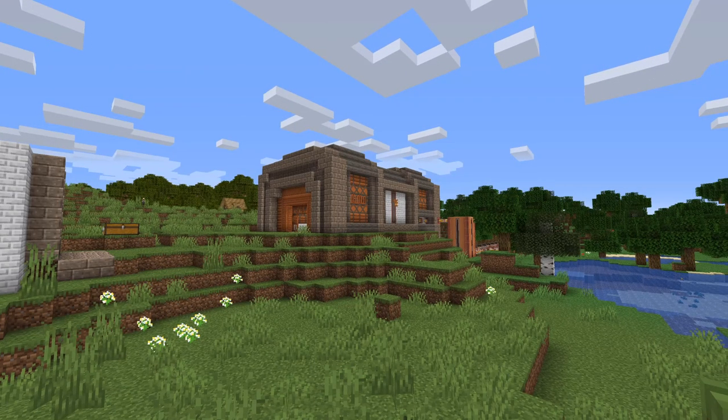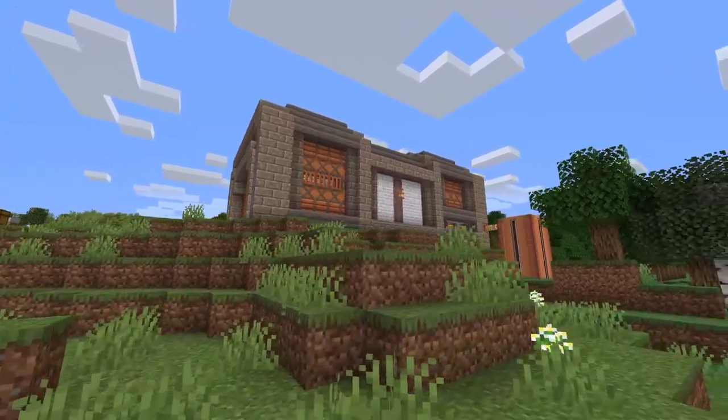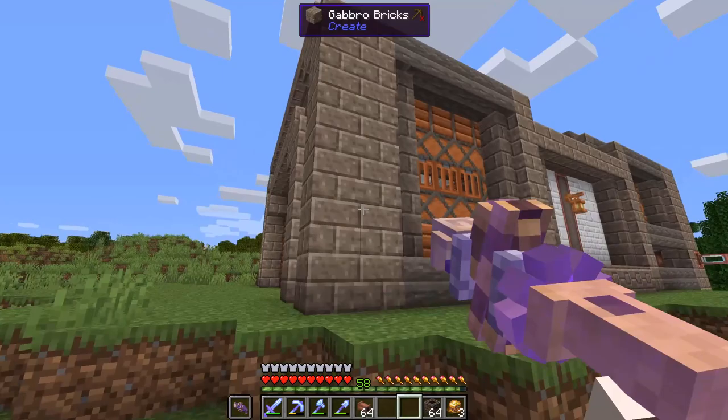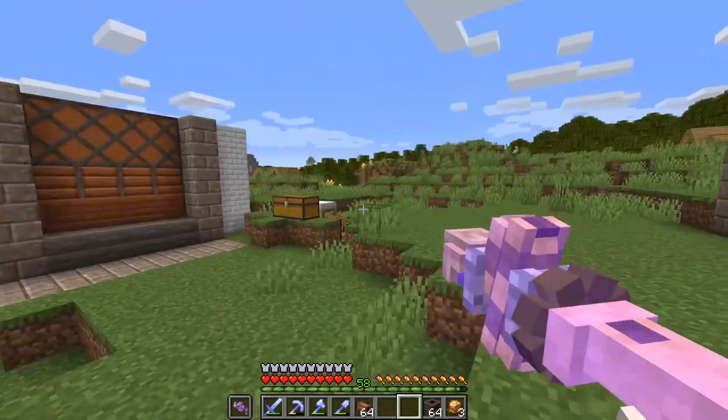Let's jump right into a quick timelapse to actually build our aesthetic building around our new machine. And here is our sealed mechanism factory. I definitely think this thing could have been bigger, but the size of the machine was pretty small, so I decided to keep the factory pretty small along with that.